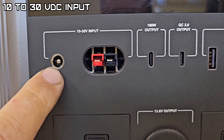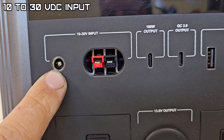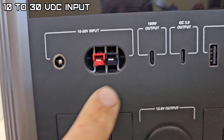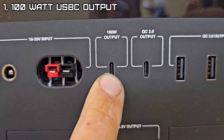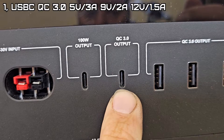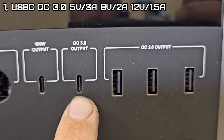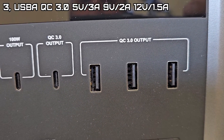Your charging inputs include DC charging for your AC power supply, or if you purchase a DC charger to go off your car battery. That is an Anderson solar connector. You have a 100-watt output, a USB-C port — that's a QC 3.0 output which senses the device you hook up to it — and three USB-A QC 3.0 ports.